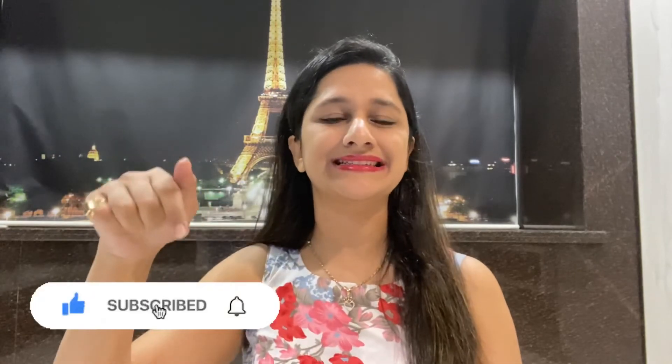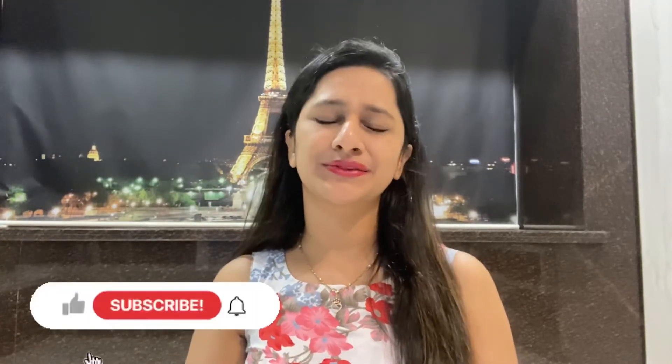Let me know in the comment section your views and which shade is your favorite among these. This was all about the video. Please give it a quick like, subscribe to my channel if you haven't already, and share your valuable suggestions in the comments. Keep loving and keep supporting, and until we meet next time, stay tuned and stay safe.